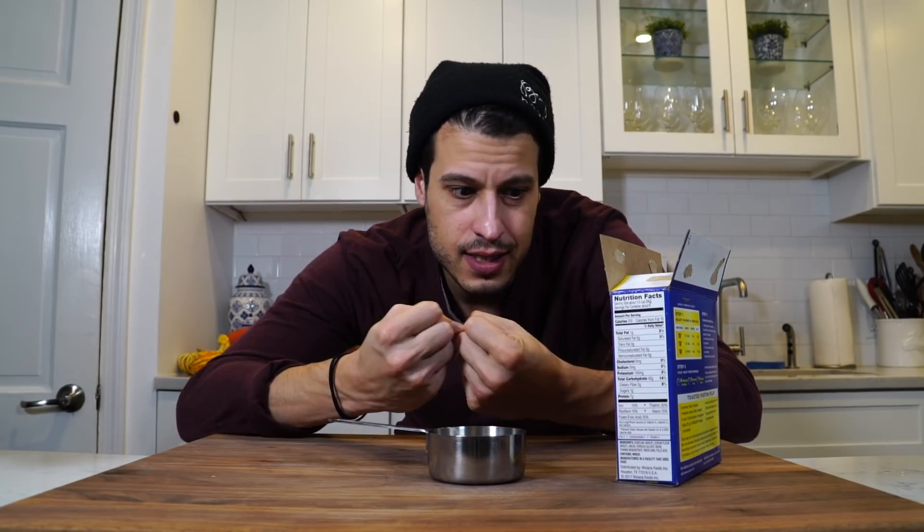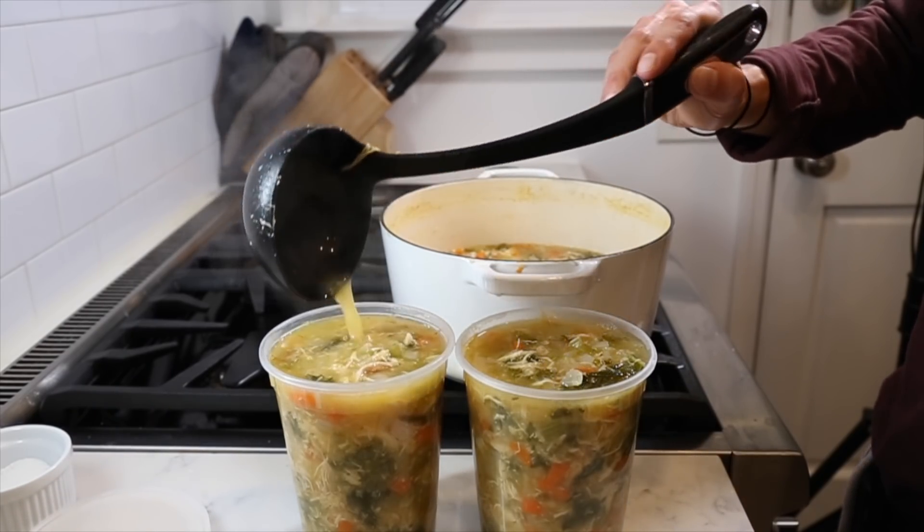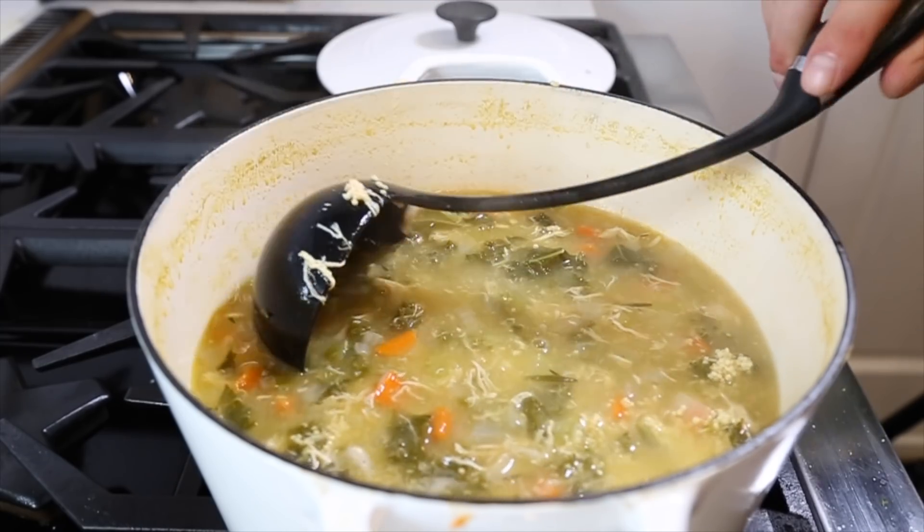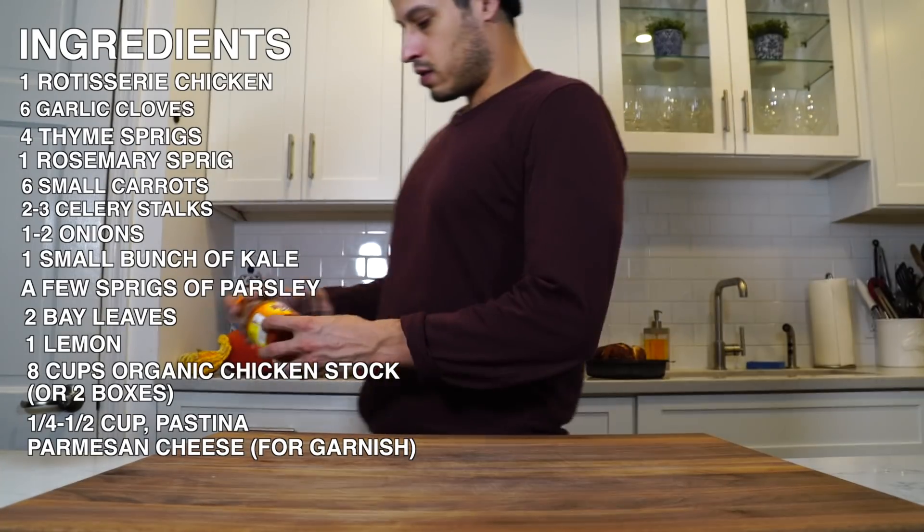Here's the thing with pasta and chicken soup: we're making enough to have leftovers so you can eat it a few times. What I don't like is adding all the pasta to the big batch, because it sucks up all the water and gets waterlogged and soft. So what I like to do is store the soup in containers and then whenever you want soup, pour it into a pot, heat it up, add a quarter cup of pastina, and you have fresh soup. I also have Parmesan for the top and Frank's hot sauce, which adds flavor and really clears up your sinuses when you need it most.